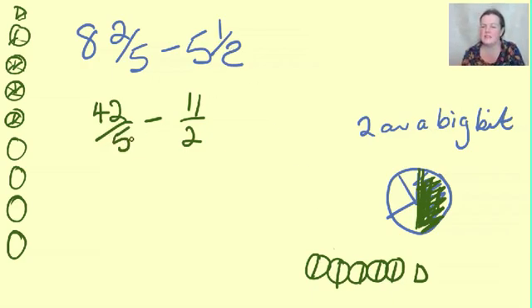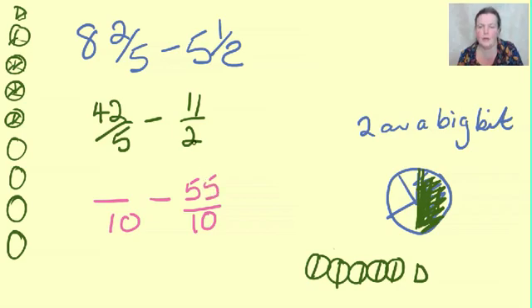Now they're still not the same size bits. So we're going to make them all into tenths, because five and two both go into ten. That's called the denominator - demons come from down below - and this is the numerator, that tells you how many you've got. Multiply the bottom by five and the top by five; multiply the bottom by two and the top by two. So that's 84 tenths.